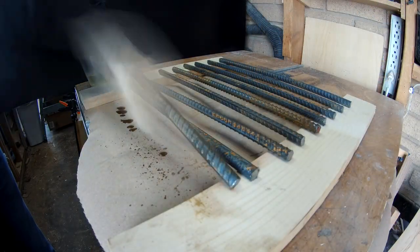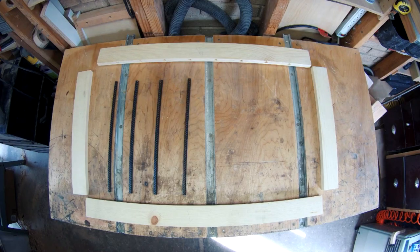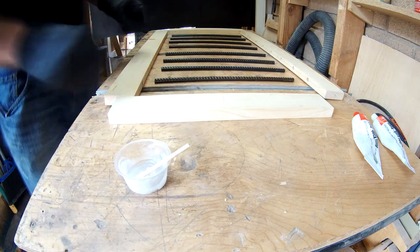After I cut the rebar I'll give it a coat of lacquer so none of the mill scale or rust comes off on anybody's hands. I also cut these pieces of rebar a little bit undersized so that'll allow me some movement during the glue up if I need it. Next I'll mix up some 5 minute two part epoxy and start placing it in the holes I drilled for the rebar.